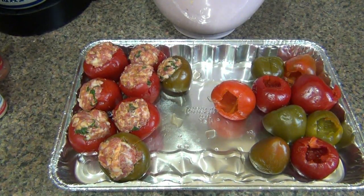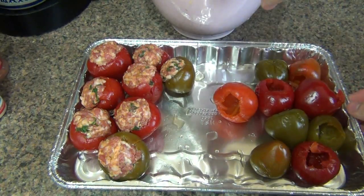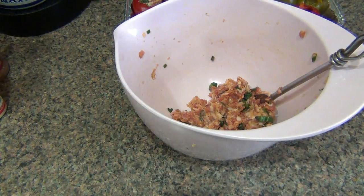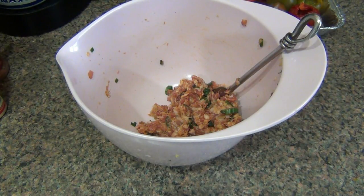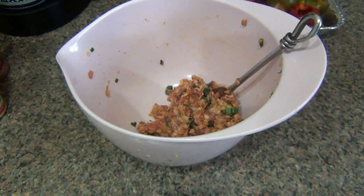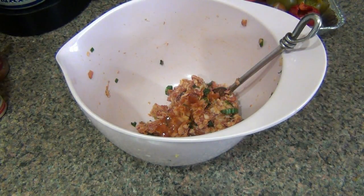Got about half of them done — this is for my friends or guests. Now it's time to doctor up the rest of this filling. Here's how I'm kicking this up to make it the cherry bombs. First thing, just to start the party, a little bit of regular old Tabasco sauce — a couple drops, a little puddle.